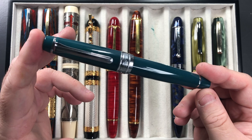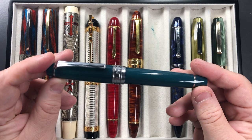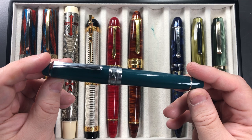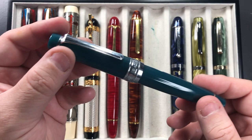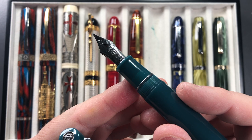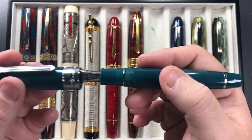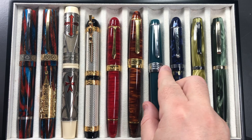My next pen inked up is the Sailor King of Pen Pro Gear Ocean limited edition. I saw it about a year ago when it was released and liked the color. I'm not so keen on the flat-ended pro gear shape — I prefer the rounded cigar-tapered ends — but I do like these nibs, so I decided to pick this one up recently. It's a really nice pen and I like it a lot.